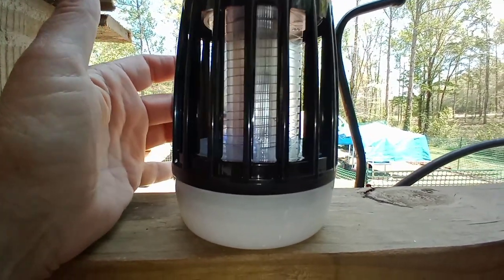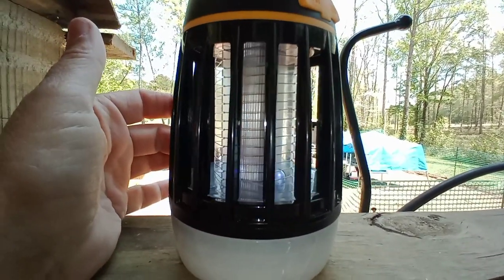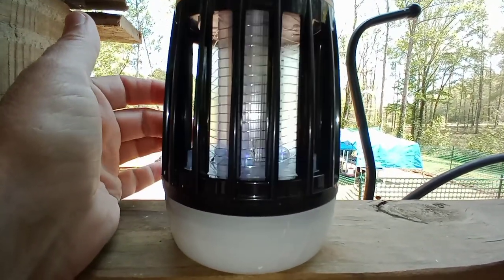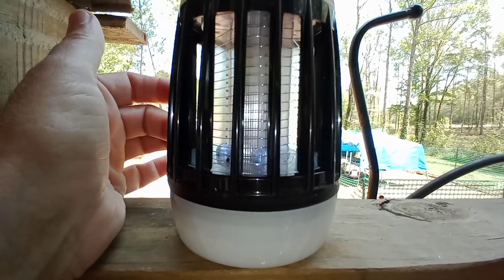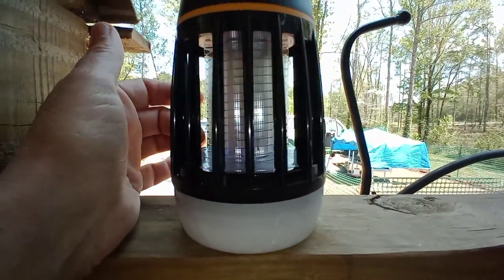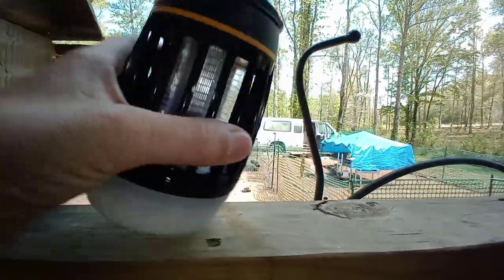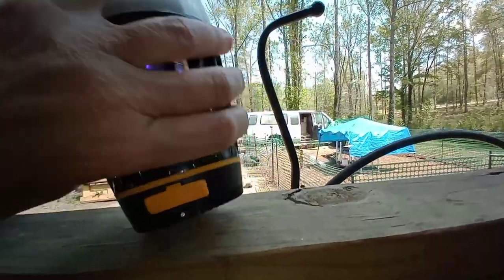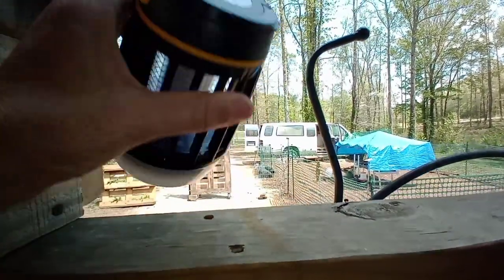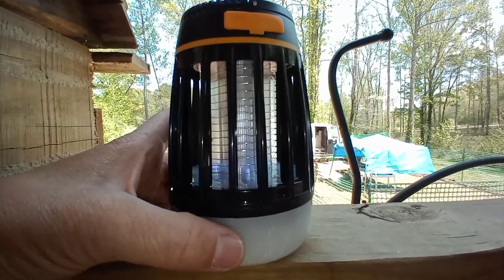It has been zapping bugs — so many bugs. Can you see them in there? This is absolutely amazing. I'm going to go ahead and put this on my Amazon affiliate storefront so you guys can purchase it — I get a little bit of money. I love this. You can set it like this, or pull out the little thing at the bottom and hang it up. I like to have it flat the best.